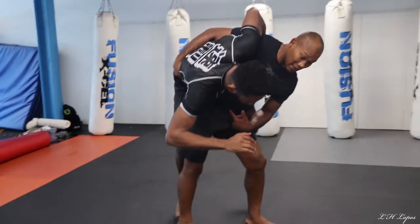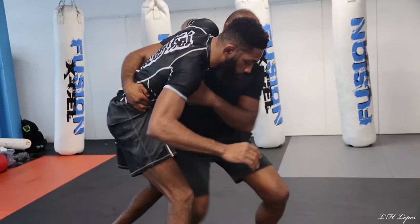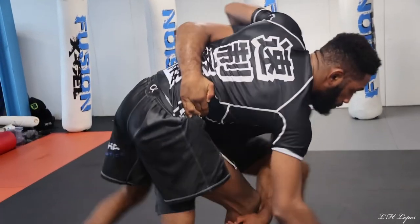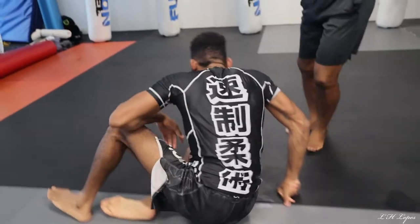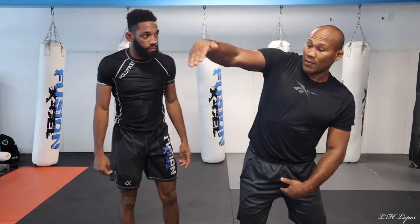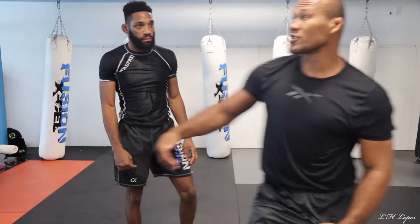Sometimes you're going to try to show the guy that puts their leg in the front. When they put their leg in the front like this, you're going to grab his leg and take him down. Sometimes when you try to take the guy down with your hips, his leg is going to come like this — in the air. You have to grab and take him down.